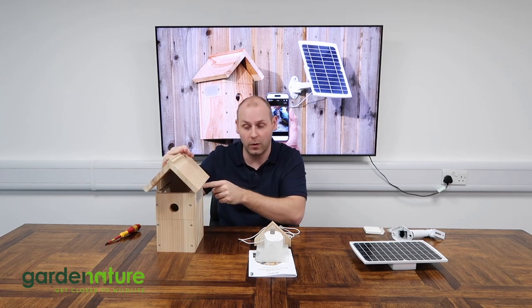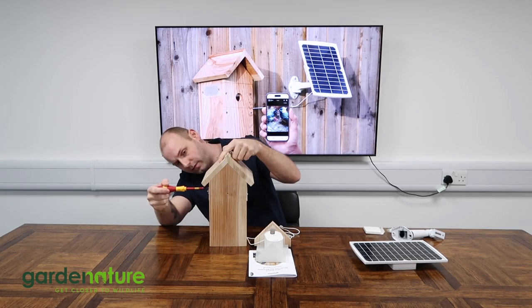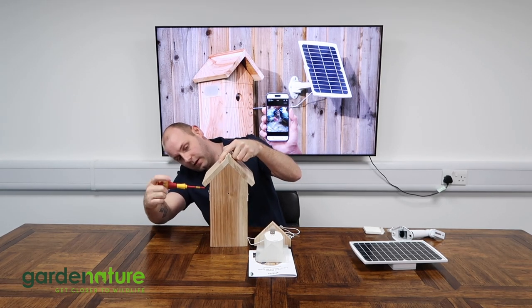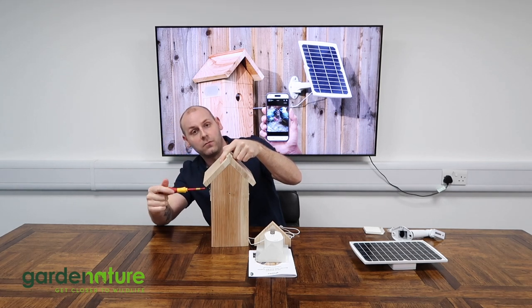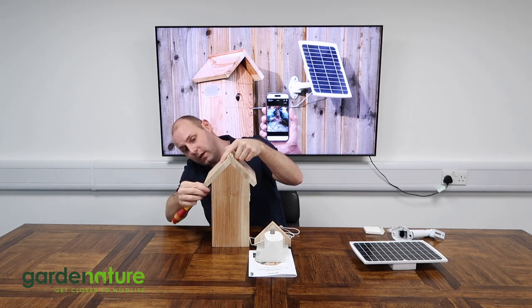What we need to do is take that little cable clip off with a screwdriver. We do use galvanized and stainless steel fixings, so there's no rust or corrosion within the wood of our box.